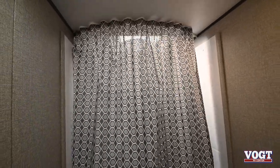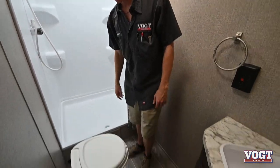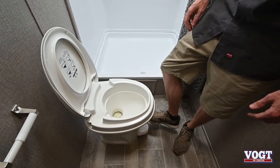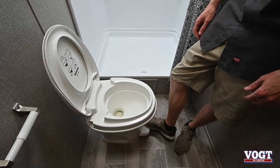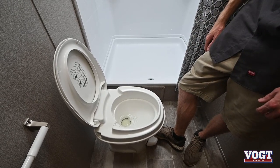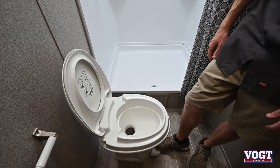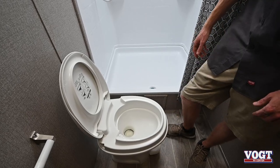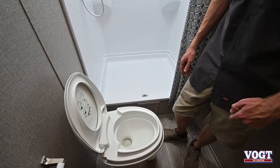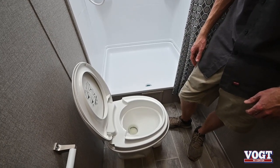The shower curtain comes around for privacy. We have a toilet here. This is going to be a step-pedal toilet. You want to fill it with water before you use it, take care of business, and then step all the way down on the pedal to flush — that'll go straight down to your black tank. Over time as your black tank starts filling up, this is going to start to stink a little bit, which is what that chemical is for. The tablets are good for smell and to help break down any matter in the black tank.